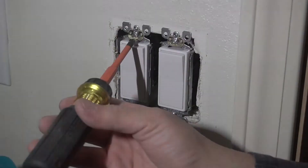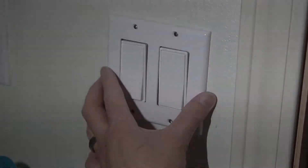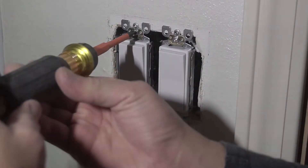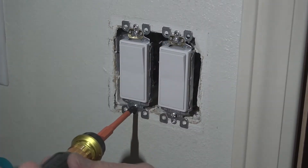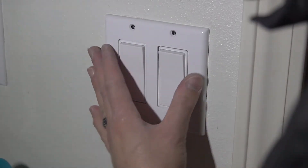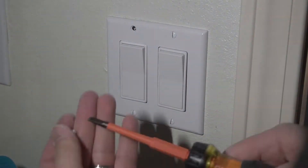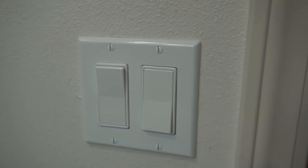Before you tighten everything down, make sure it is nicely aligned with your face plate. Adjust as necessary and tighten it down. Once that's done, put the face plate back in, make a few slight adjustments, and tighten the face plate down. I actually like this version better — it looks a lot cleaner, nicer, more elegant. I'll leave it in the description down below, and now it's working perfectly fine.